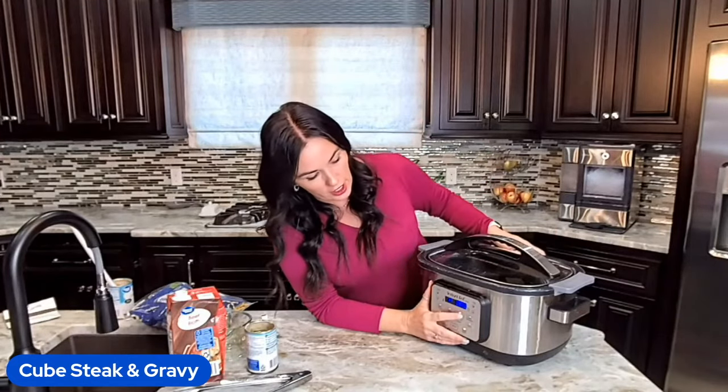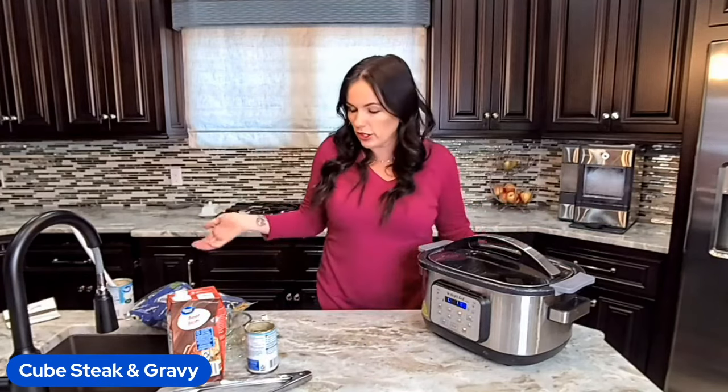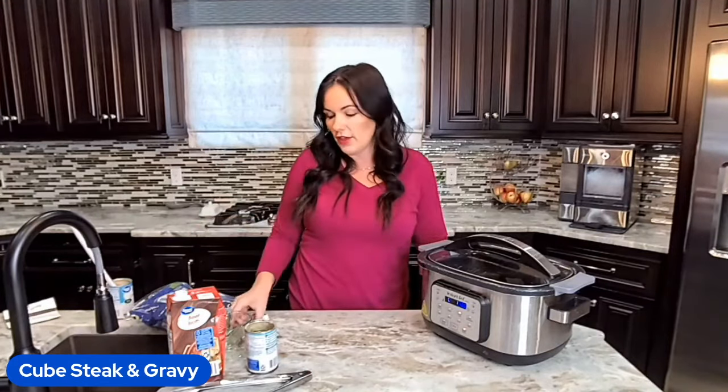You turn it on low for six to eight hours, or high for three to four hours. I tend to like to cook this a little bit longer — closer to the eight hours or closer to the four — just because I want those steaks super tender, fork tender. That's the goal here.